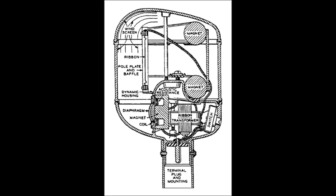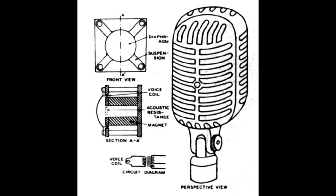Prior to the Unidyne, the most common way to create a microphone with unidirectional response was to use an omnidirectional element combined with a bidirectional unit in the same housing. The two signals were electrically combined in equal proportions, yielding a cardioid or unidirectional pattern.